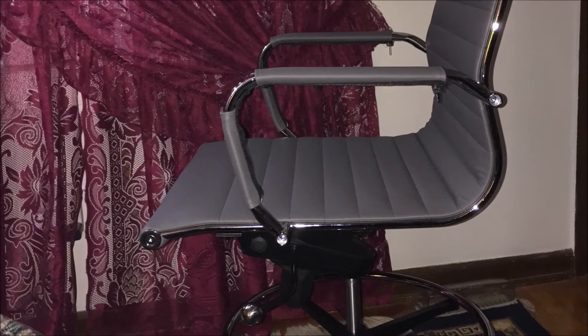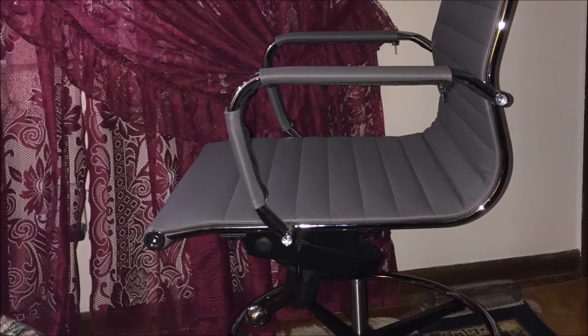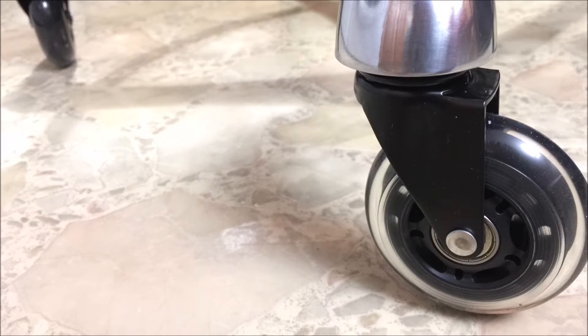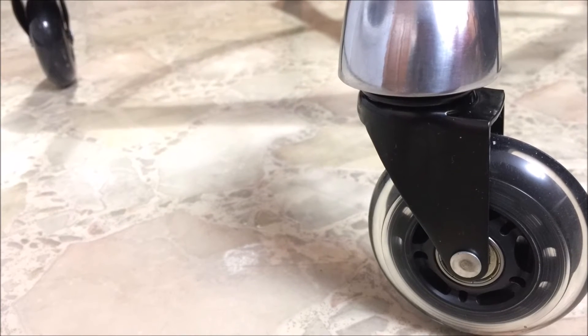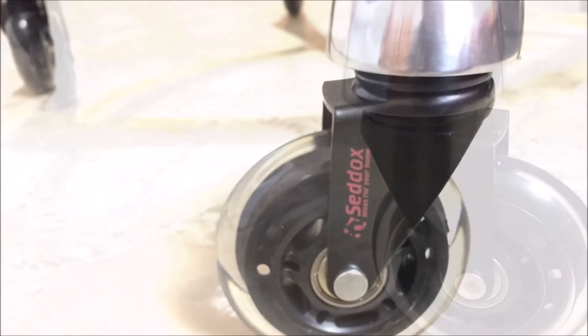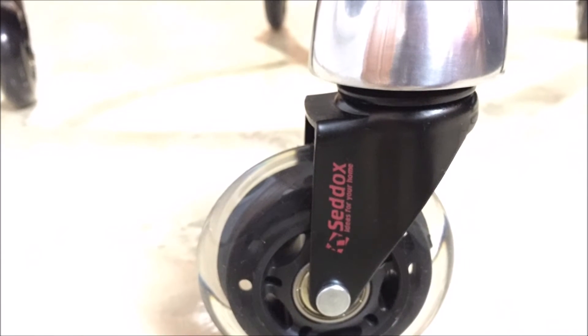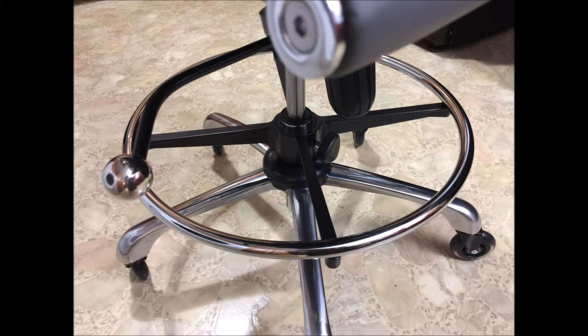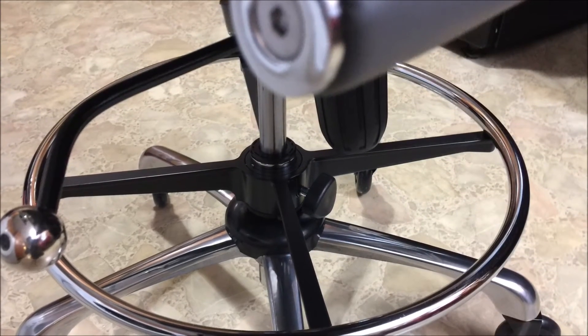The only downside is with the vegan leather on the arms. Each two pieces is held together by one single zipper and it does move as you get in and out of the chair. I'm considering adding some 3M strips so there won't be any residue left behind to hold them in place.